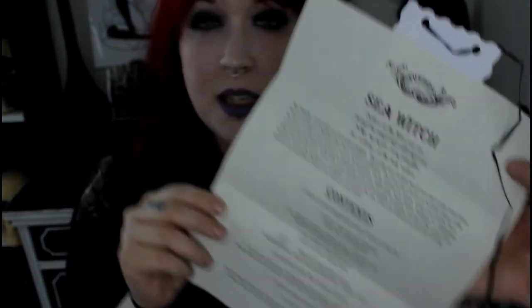The first thing in the box was this cute little parchment paper to give you a little spiel about everything that's in it. It gives you a little breakdown and tells you all about what a sea witch is and some of the deities they work with, and so on and so forth. So this was really cute — keeping that up here so we know.